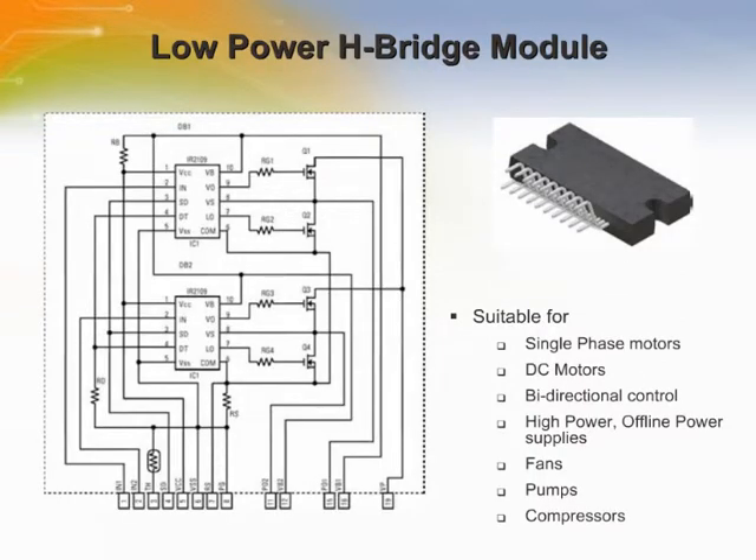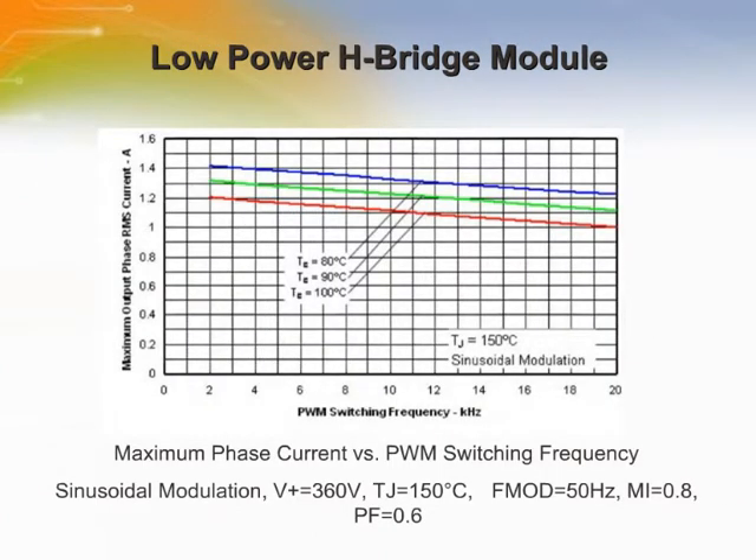The IRM-109 contains two low-power H-bridge HVIC drivers, or IR-2109. The IR-2109 is a high-voltage, high-speed power MOSFET and IGBT driver with independent high- and low-side reference output channels. The output drivers feature a high-pulse current buffer stage designed for single-phase motors, DC motors, bi-directional control, fans, pumps, and compressors. These curves show the output phase current as a function of switching frequency for the IR-2109.